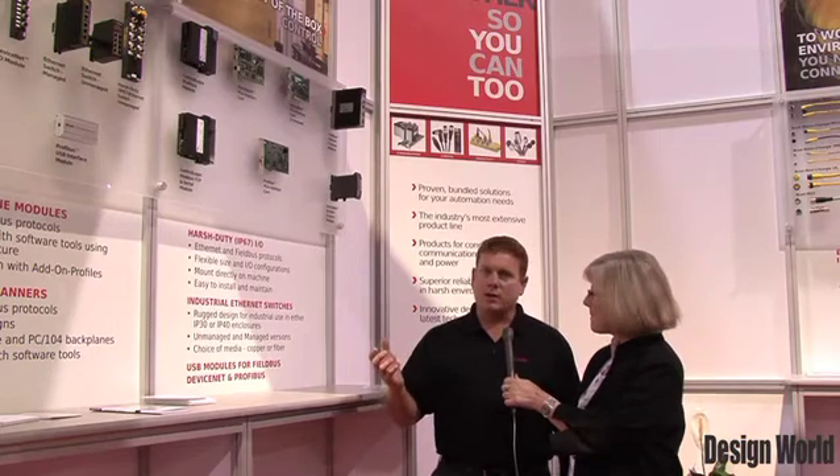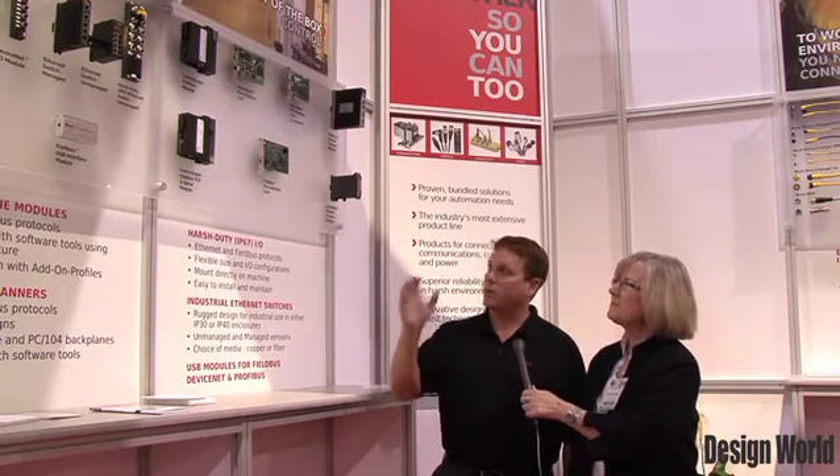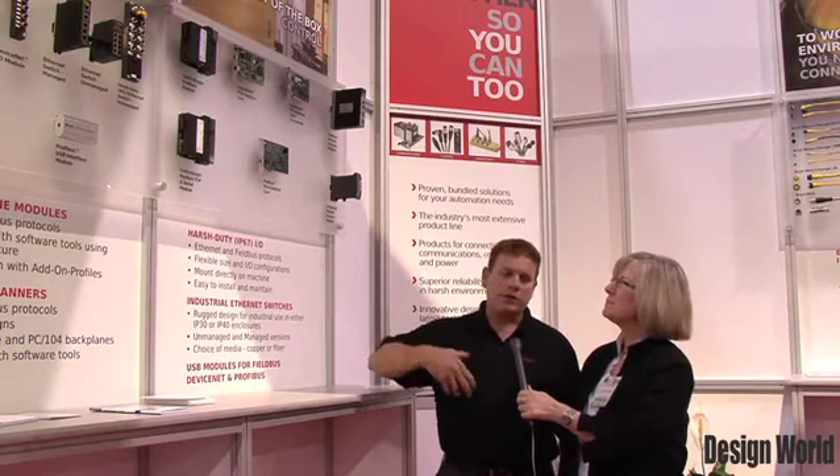From a Molex perspective, fairly new into a lot of the different spaces in the industrial market, especially the packaging market, we look at what we can do to make it easier not only for a design engineer, but for maintenance staff and for people doing the installation — in many cases off-site, different countries globally. Through a mixture of IP67 technologies, where Molex is incredibly strong, we focus on making products very easy to design with, plug and play, very little connections.